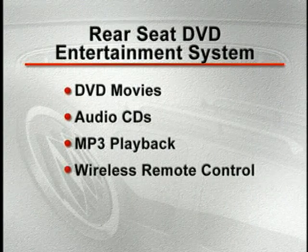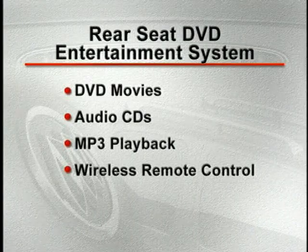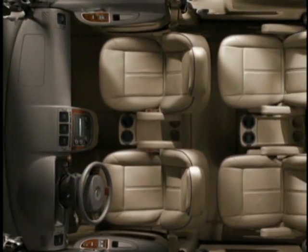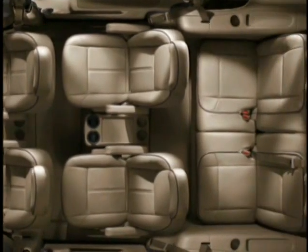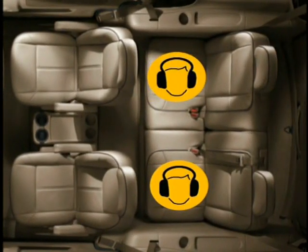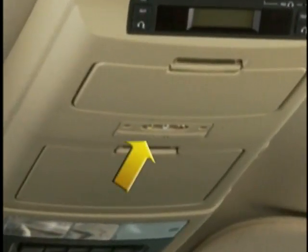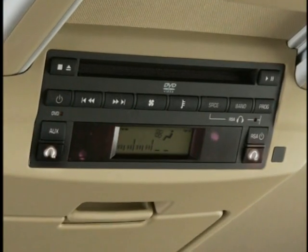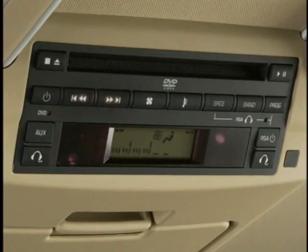A wireless remote control is provided to make it easier for the rear passengers to control the system. When using the DVD system, the audio can be directed to the front sound system and played through all the speakers in the vehicle. In addition, rear passengers can also listen to the audio through headphones. Two output jacks for traditional wired headphones are located just in front of the DVD screen. The volume levels of these jacks are individually adjusted by pressing the left or right headphone button on the DVD controls and then using the forward and reverse buttons to control the volume.